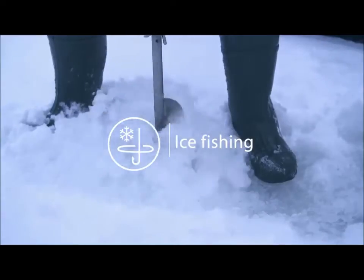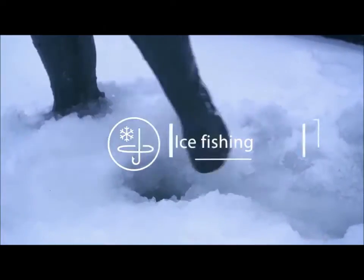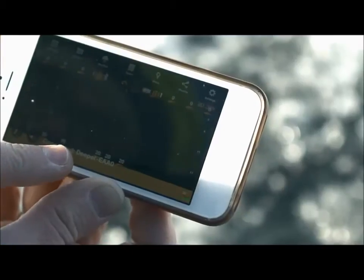For ice fishing, drill a hole in the ice, drop Deeper into the water and launch the application.